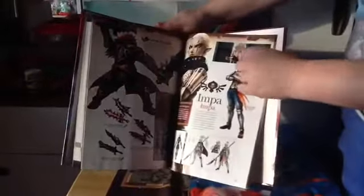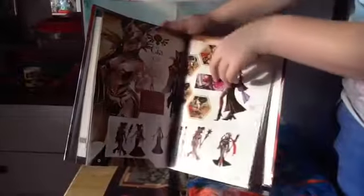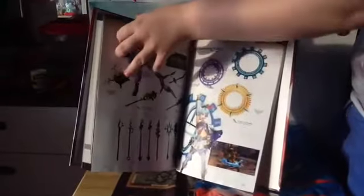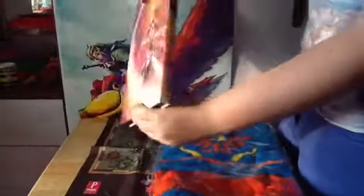We've got Impa and Sheik, Ganondorf, Cia, Nana, Zelda, and Link. It's also got other characters in there — I don't want to spoil anything for people who haven't played it. So, that's that.